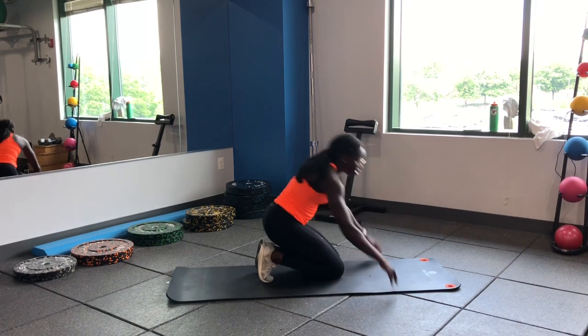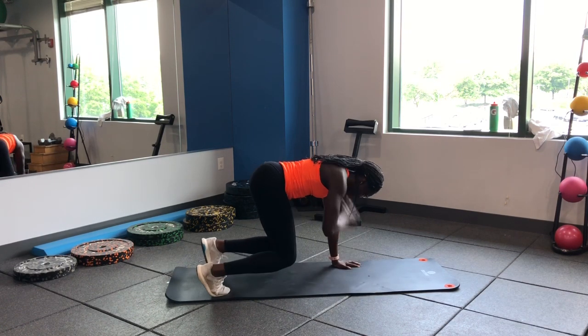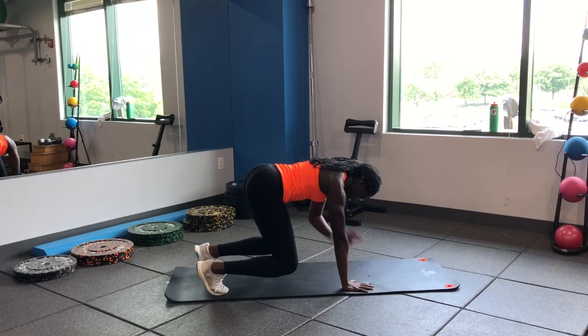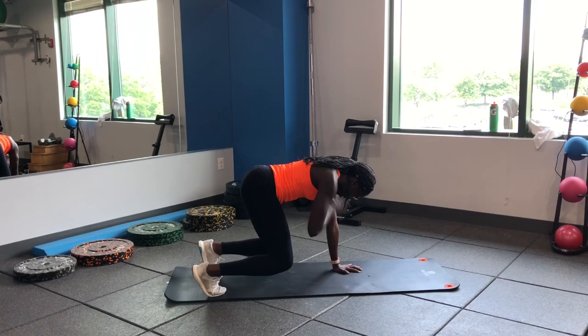Let's go to our bear position — knees are going to be directly under our hips, hands directly under our shoulders. We're going to hit our shoulder taps. Anti-rotation here — we don't want to rotate the hips or the spine, keeping that back nice and flat. Nice light tap onto that shoulder, slow and steady, don't rush it.